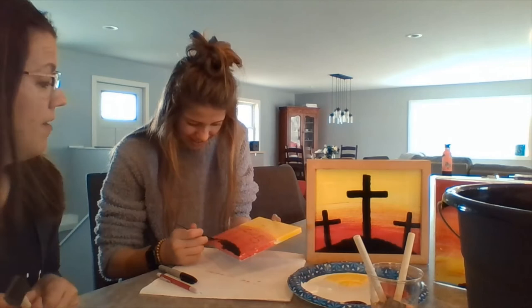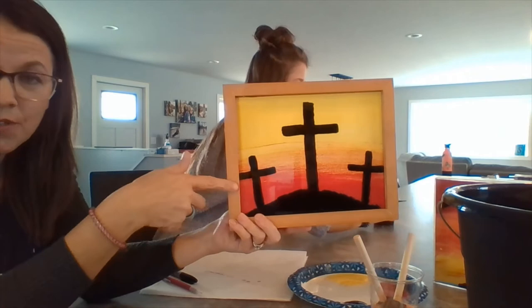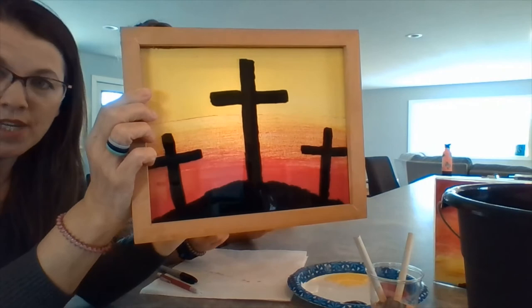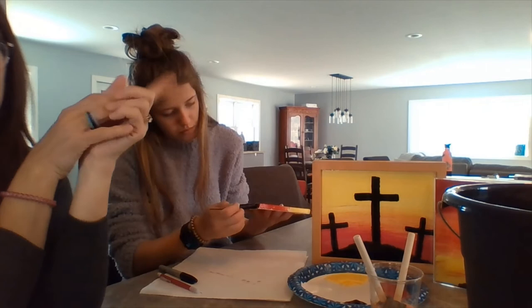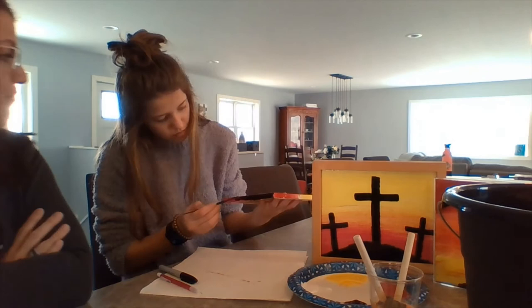JJ likes to take her time when she paints, which is fine. If you're a morning person, you might want to put it in like an east window. I put mine in our southwest windows, and when the sun hits it — it lights up the whole picture. With those black crosses it really is a good reminder of the sacrifice that Jesus made for us. I leave mine up year-round because I don't have curtains on those windows, and the sun sets and I see the crosses — it's a good reminder every day.